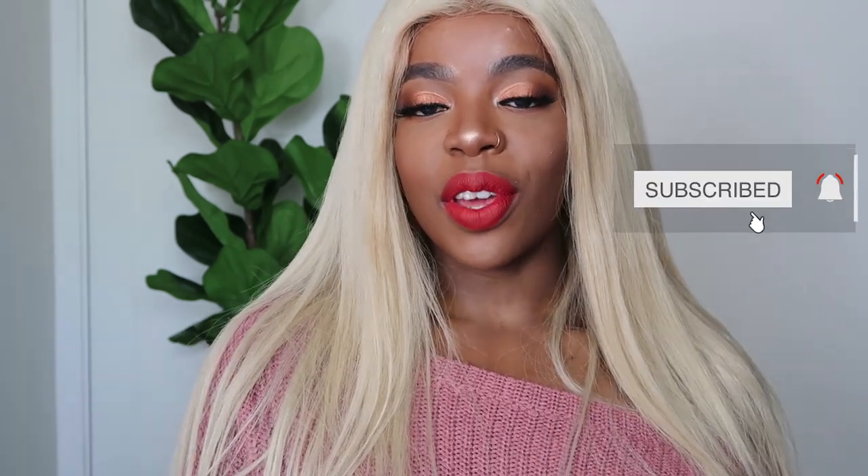Hey everyone, welcome back to my channel, hope you're all good. I've just created this classic red lip, and the lipstick I've used is iconic and will literally suit everyone - I'm in love with it. If you want to see how I got this look, then just keep watching.